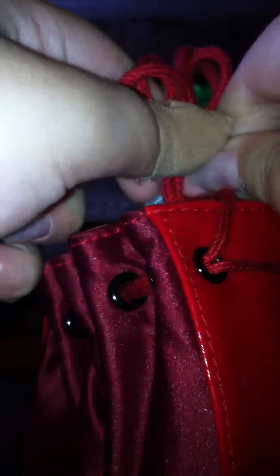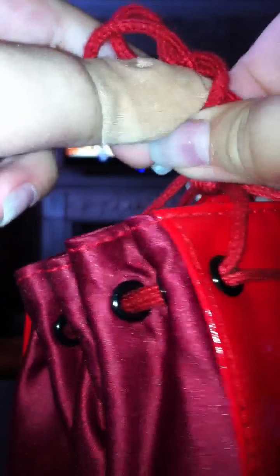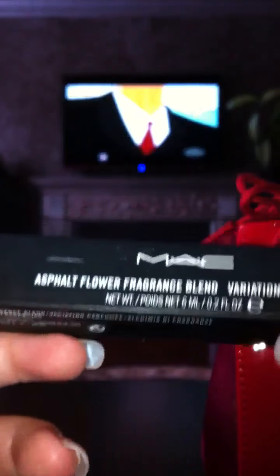I'm gonna tie a red bow on top. We got four Hue Turquatics, which cost $20 each. I also got two of the Asphalt Flower Fragrance Blend — I've raved about this in several hauls. It kind of has ombre packaging, which I really like, and it smells to die for. I love the smell of this, it smells really, really good.